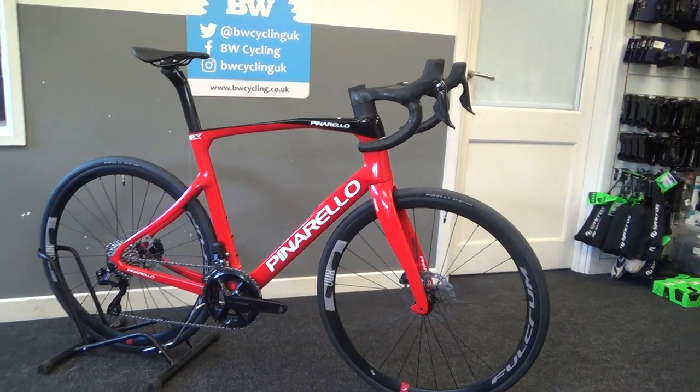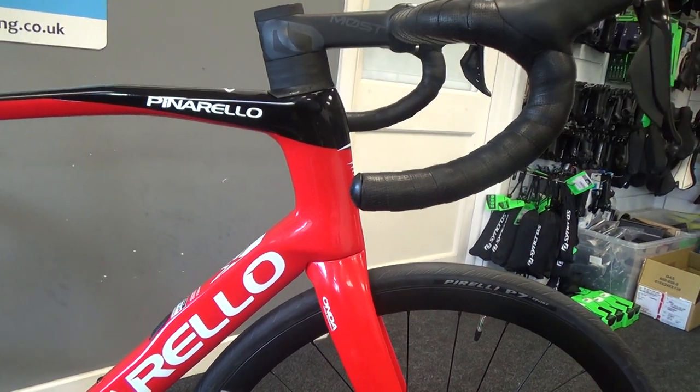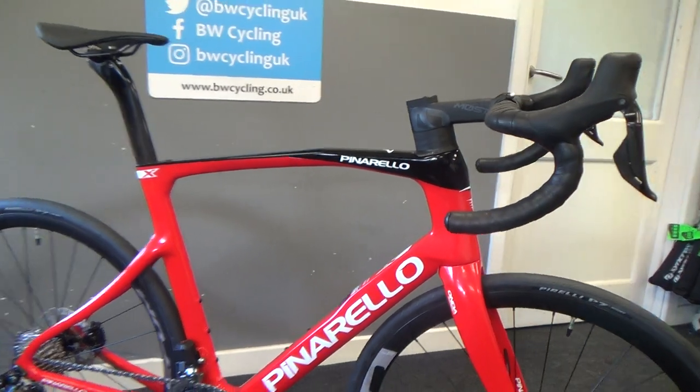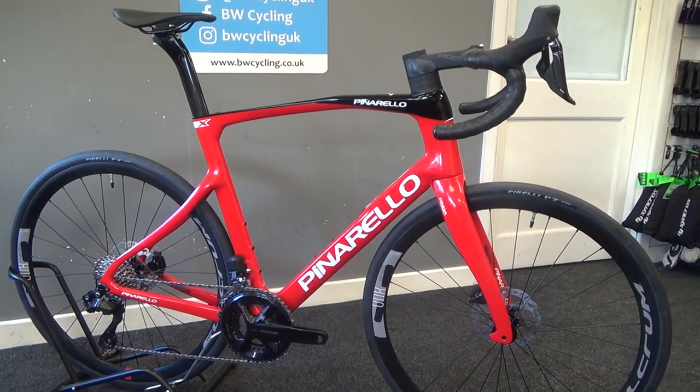Let's take a closer look at the frame. We've got a tall head tube here, giving a lovely endurance fit. And then the shorter top tube, but still having lots of the looks of the Dogma, making it look a lovely quality frame.